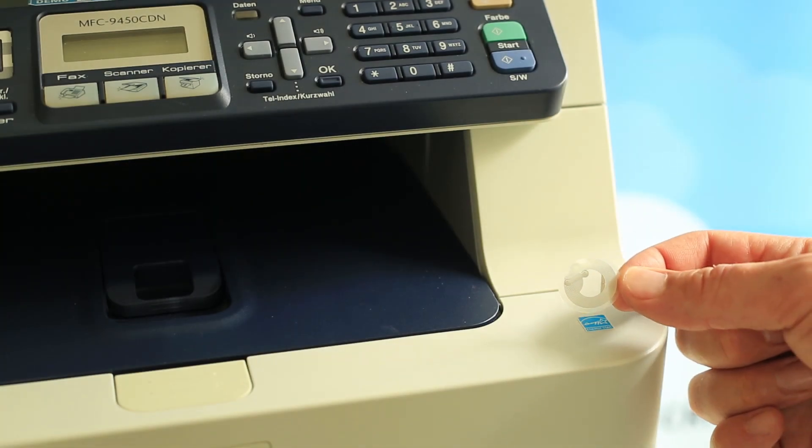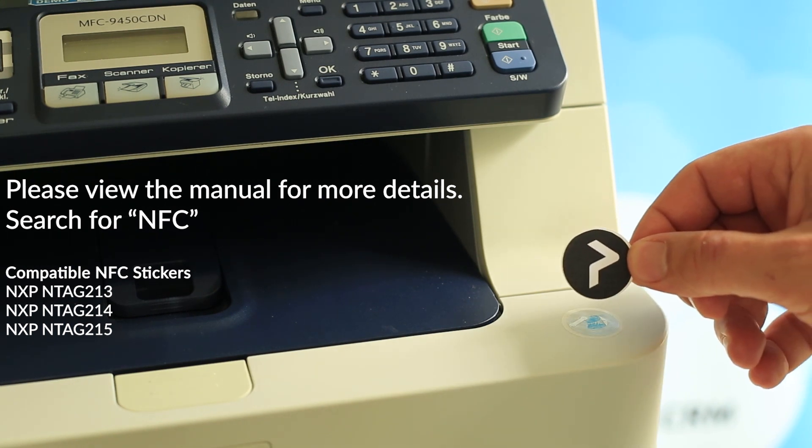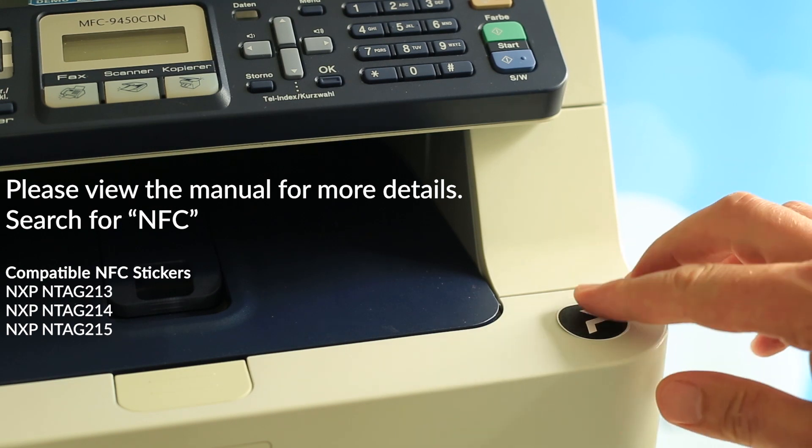For this demonstration we are using the NTag 213 standard. The stickers are easily attached to the printer and can also be branded. You can also purchase stickers that are already branded and pre-printed with your logo.